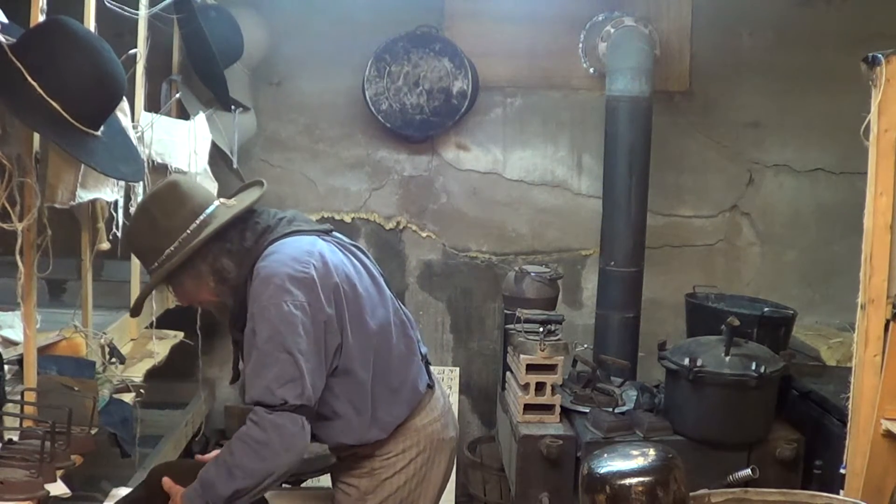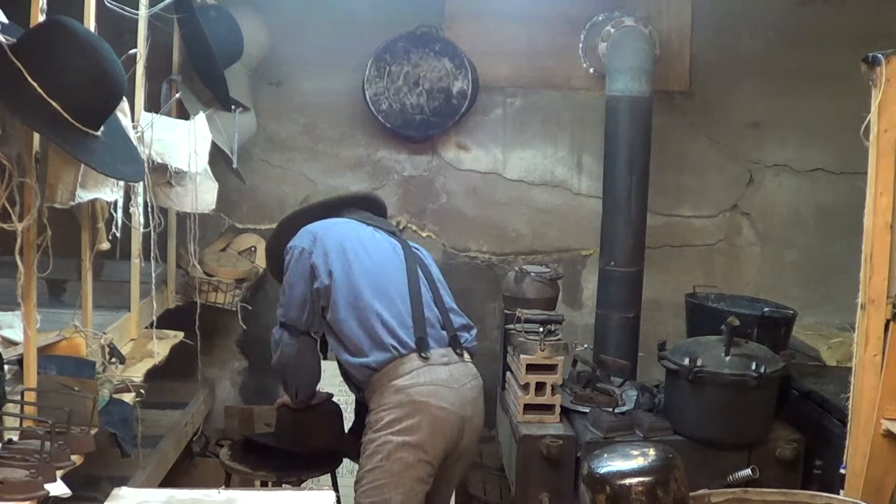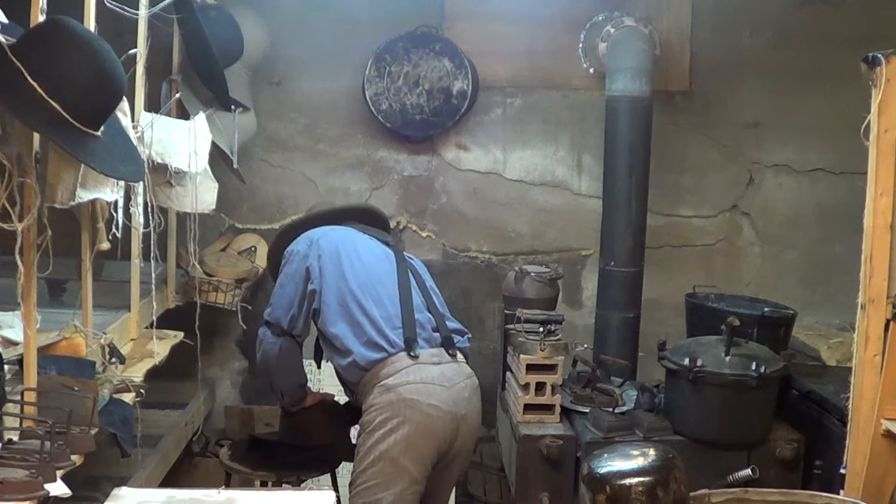What I'm trying to do is get plenty of brim out there, even though it's going to be a derby.